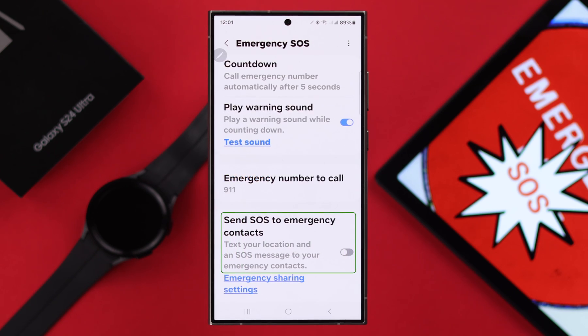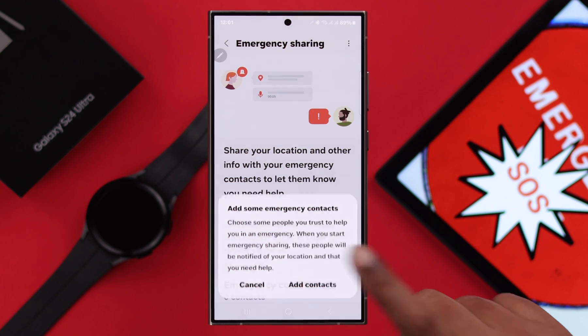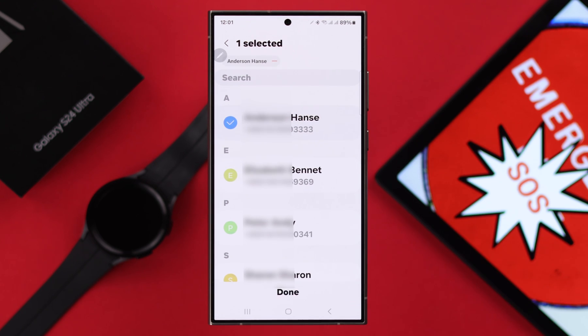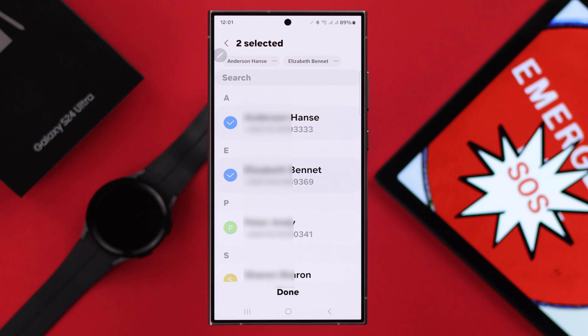Go back and then just turn on Send SOS to Emergency Contacts. Now you can add contacts right from your phone — just add emergency contacts, add the contacts you love and trust, press Done. You can add multiple emergency contacts right from here.